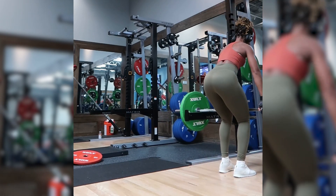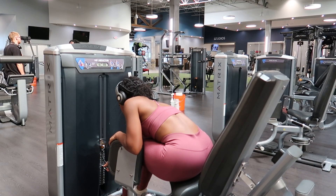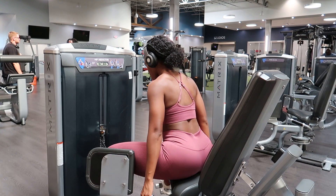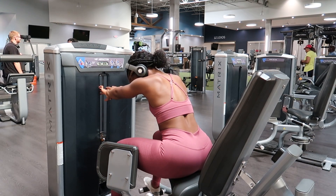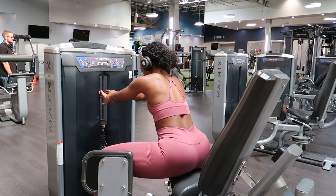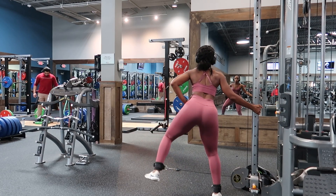Now we're getting into accessory exercises — any movement after this can be classified as an accessory movement. Hip abductions had to be on the list. The main thing you want to make sure you're doing is playing around with your position, hand placement, and how far forward or back you sit. In the gym, you really want to figure out what works best for your body. Our next movement is lateral cable kicks — I love these even more than hip abductions, and that's all I have to say. Try it or don't.